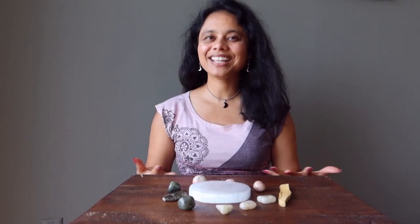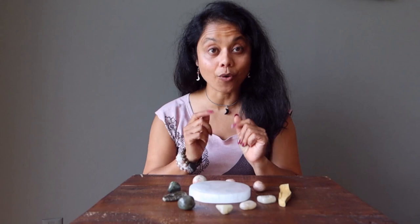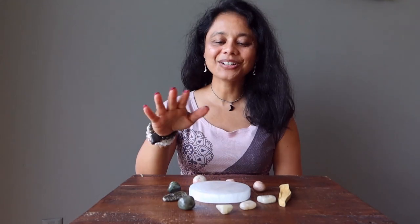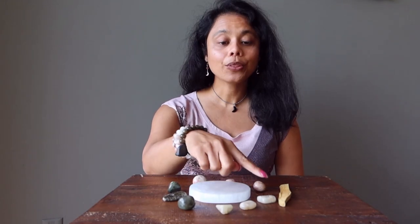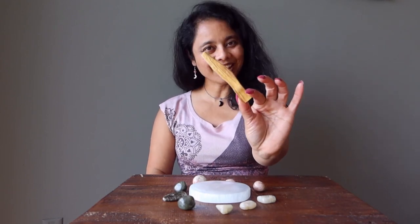Have you been searching for the perfect crystals for your moon and sun rituals? My name is Sheila from Satin Crystals, and today I am happy to announce that we have an astrology crystal set for you. This set includes a selenite charging plate, three moonstone, three labradorite and three sunstone tumbles, and a piece of holy Palo Santo.